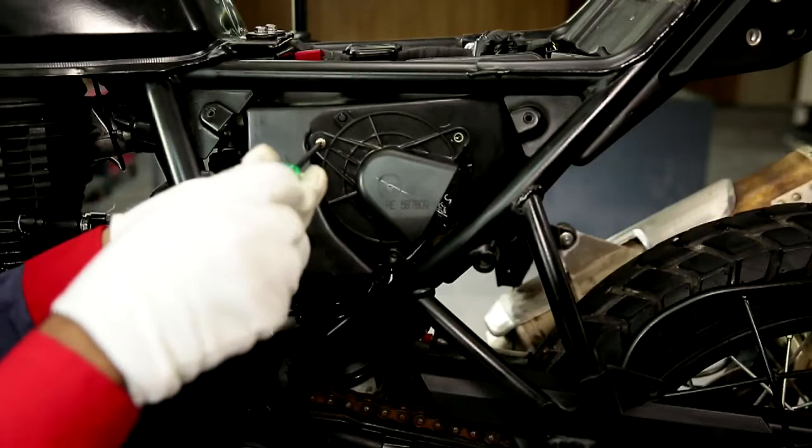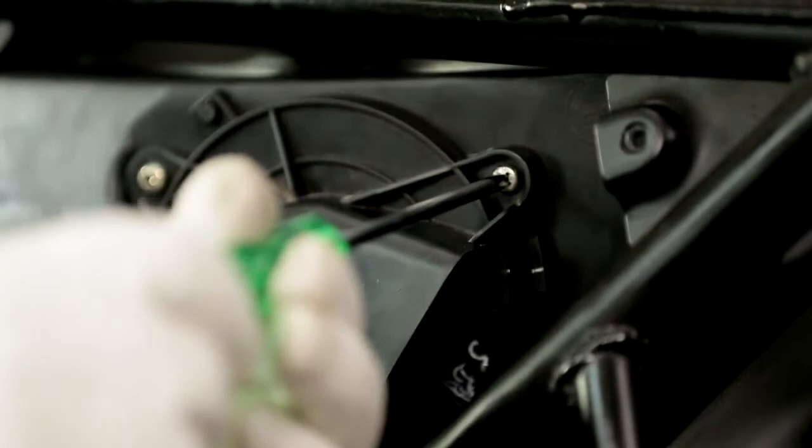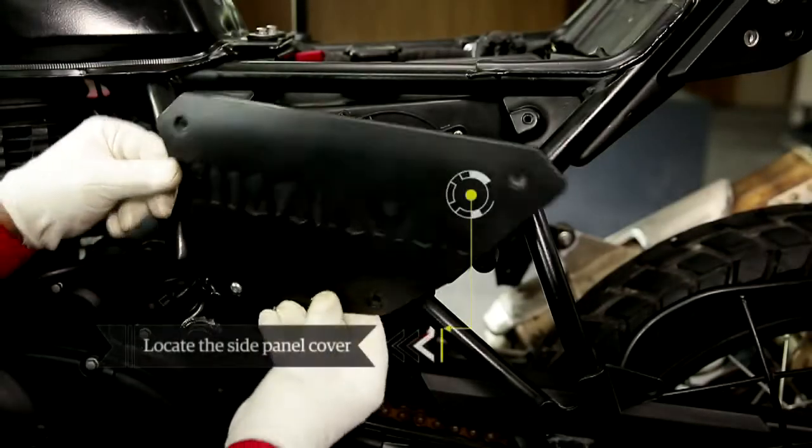Tighten the screws with the help of a Phillips screwdriver, gently and firmly. Then locate the side panel cover with its bottom leg placed in the rubber grommet.